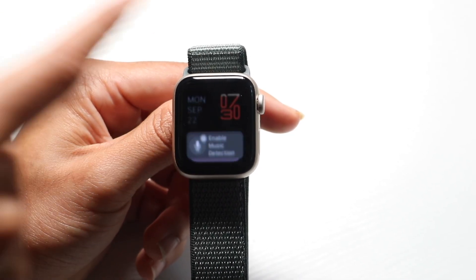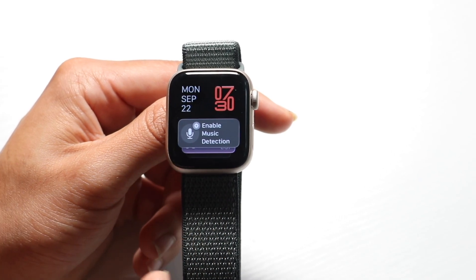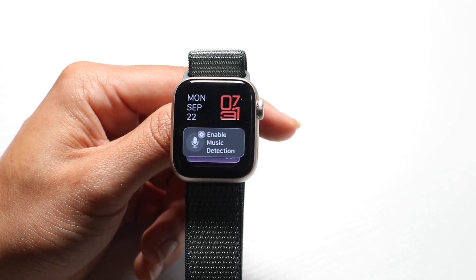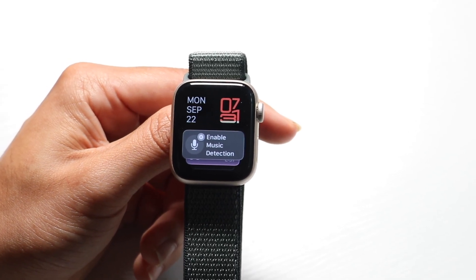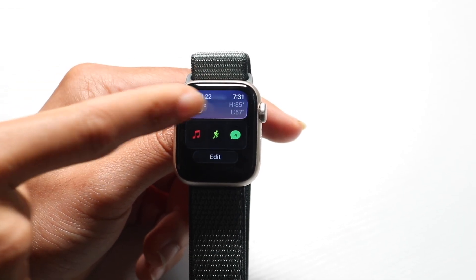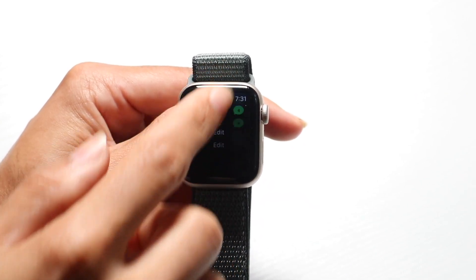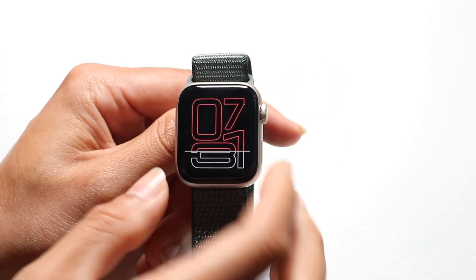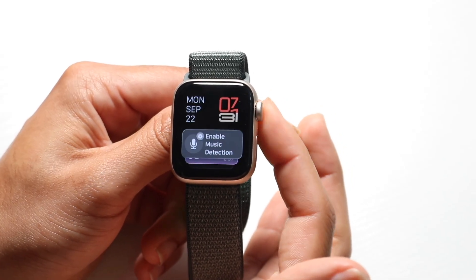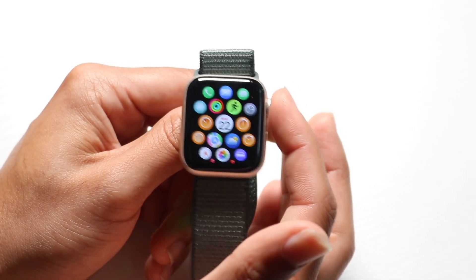If you swipe up from the bottom, this brings you into your quick widgets panel. It gives you high-level information on the widgets you chose, as well as date and time information. You can see your date and time at the top, along with a bunch of other widgets throughout. You can move around the widgets with your fingers, or use the digital crown to scroll through them.